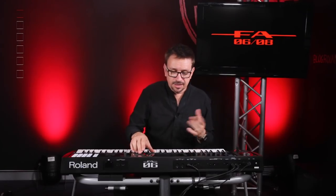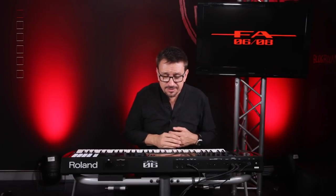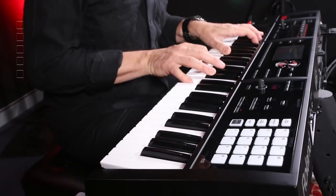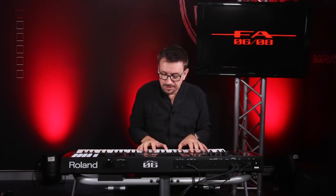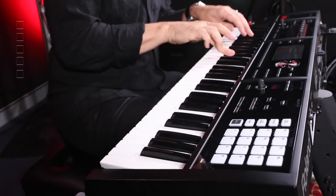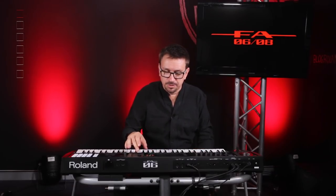Really good acoustic sound — it responds very, very well. Now I'm going to look at the Electric Piano. This is called 76 Pure, obviously based on a Fender Rhodes sound, and you can hear the tines being hit by the hammer on this one. That's great — really good sound and great response.